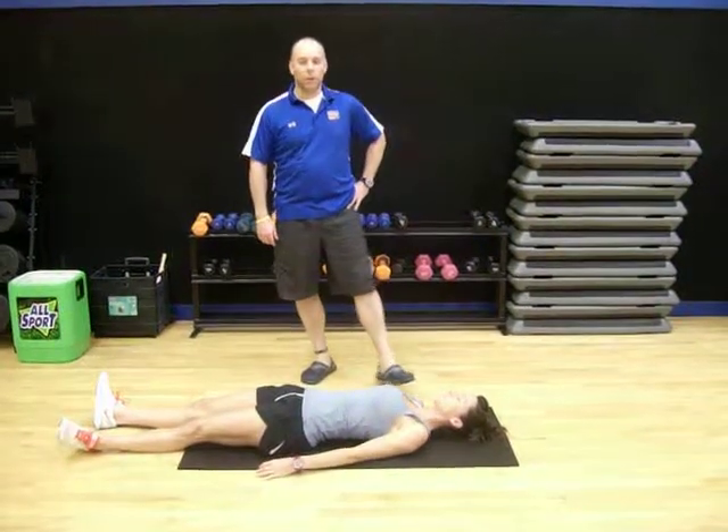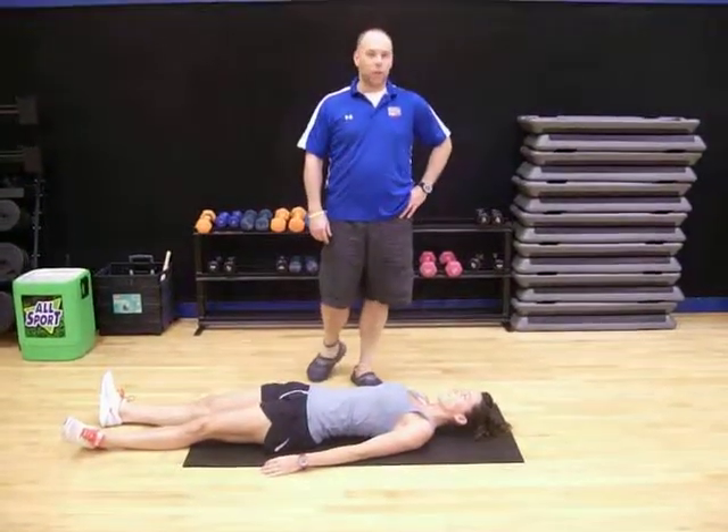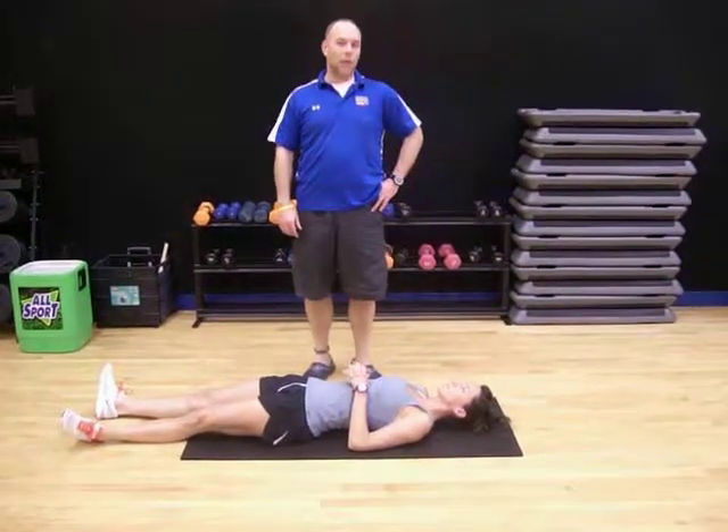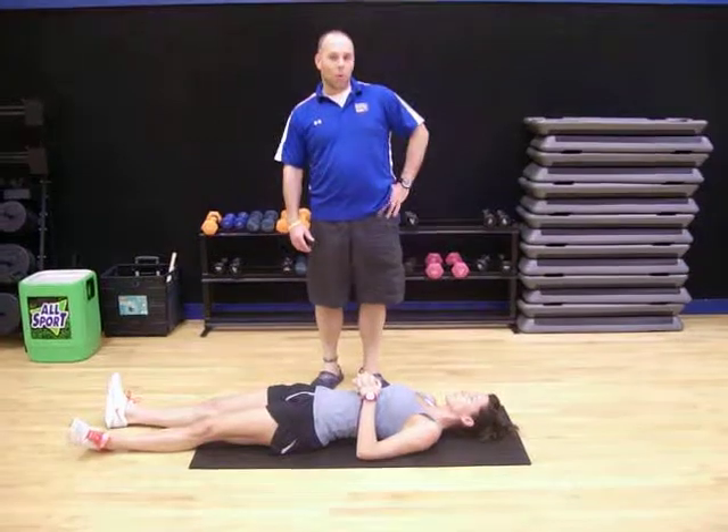Hi, my name is Chris Paul. I'm the PT Director at the Department of Veteran Health Club. And we're here this morning talking about basically how to open up the lower back first thing in the morning when you're tight.